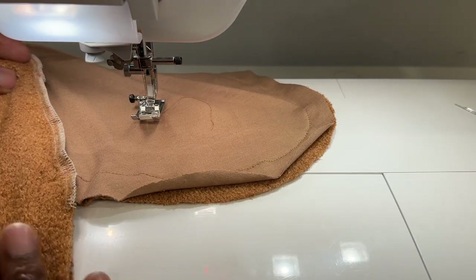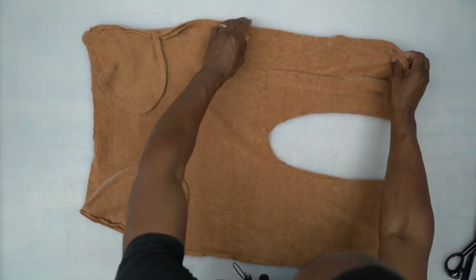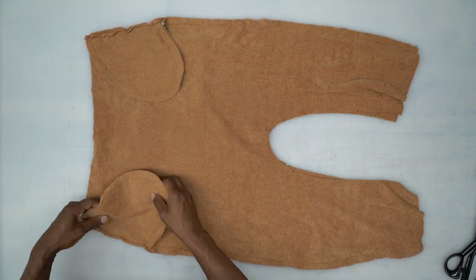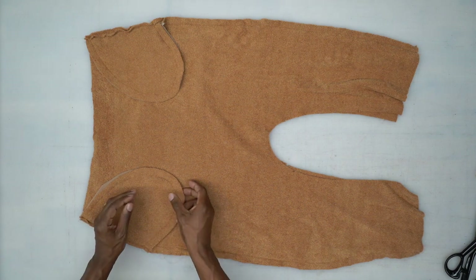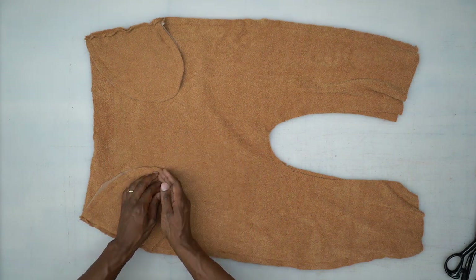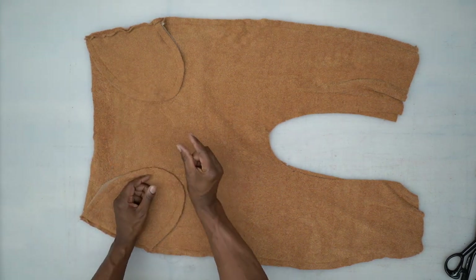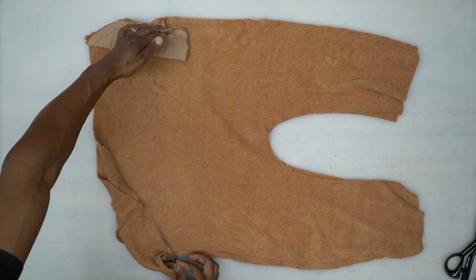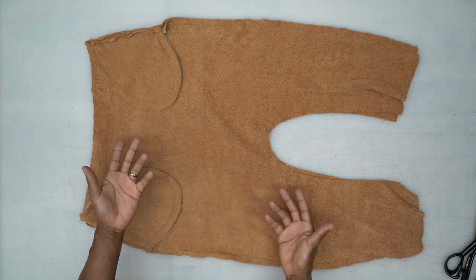Once you get done with one side, do the other side the same exact way. Back from the machine — the side seam is stitched down and so are the pocket bags. A quick tip: because these pocket bags aren't attached to the waistband, one way to keep them to the front is to cut a small strip of stretchy fabric, measure the distance, and tack down both ends. Just a one-inch strip across the front will keep your pockets from sagging once finished. You can do that now or at the end.